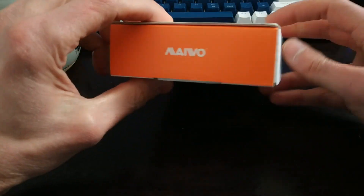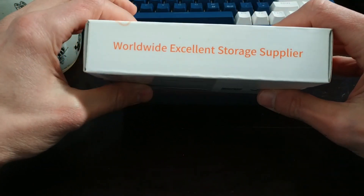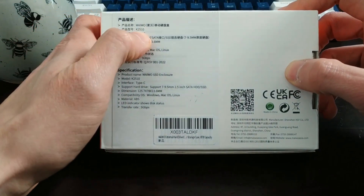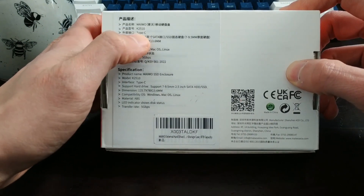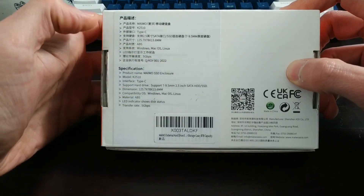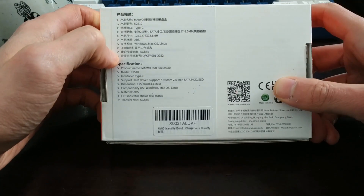As you can see, it's a Miwo — you get their Miwo packaging, 'worldwide excellent storage supplier,' I'm sure. I think that's the model number: it's a K2510. Again, it's Type-C. It says it's compatible with Windows, macOS, and Linux. I use Windows, so that's what I'm going on.